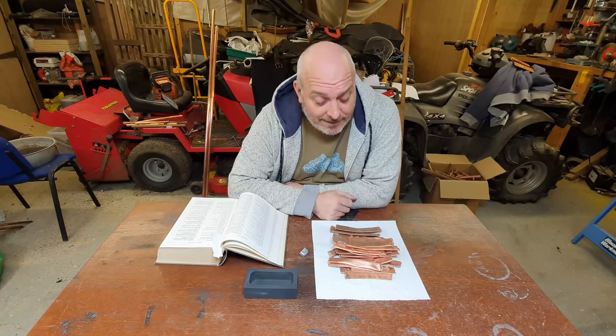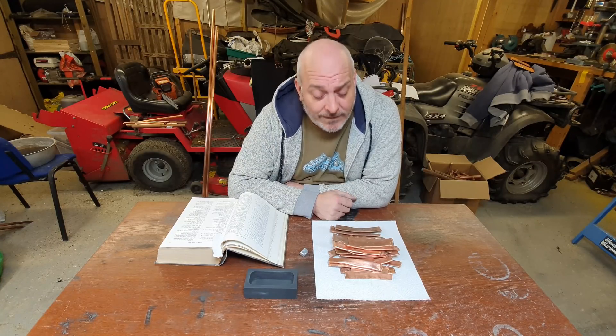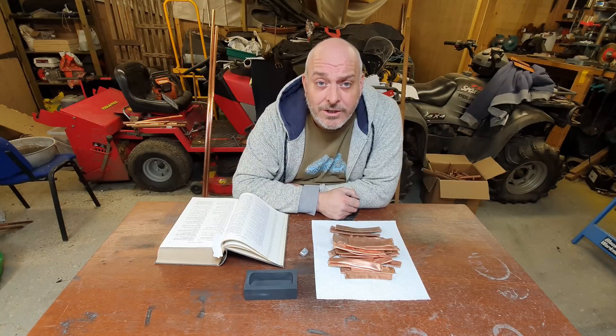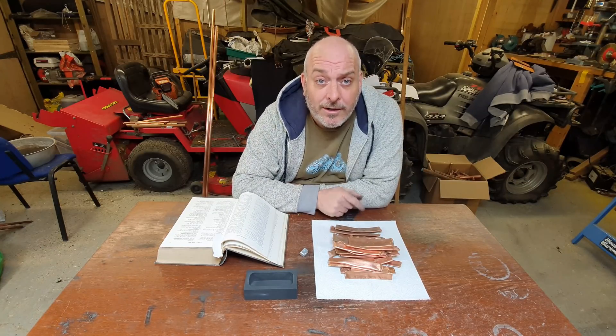Hello everybody. Moving on from the backgammon pieces last week, I'm looking to find a red coloured metal. I thought I'd give a couple of metals a try out. I'm going to make a single ingot of each one, just have a look at the colouration, and if they're a bit too bright then we'll just go for regular copper.